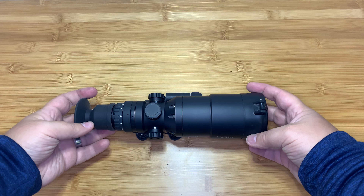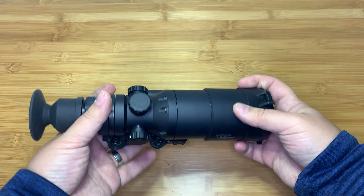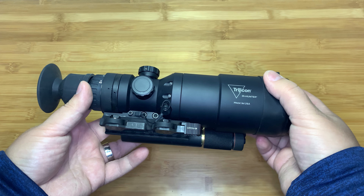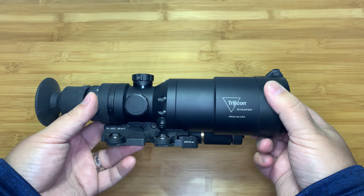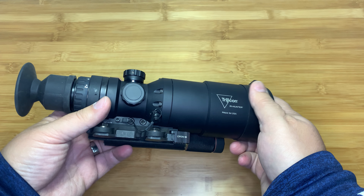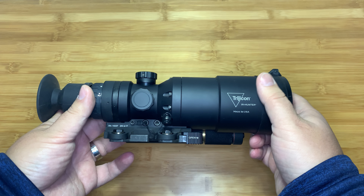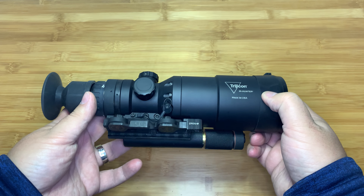Today we are taking a look at the Trijicon IR Hunter 60mm — I believe this is a Mark III model. It is a thermal imaging scope that is a beast of a unit, and it comes with a beast of a price. This unit I believe is $9,000 retail. Sounds like a lot of money, and it is, but it is the most rugged one that I've seen. Excellent quality — I would trust it just about over everything else. You can get other models cheaper, but if you have the budget, this is a really compelling option.